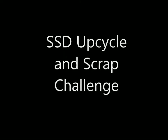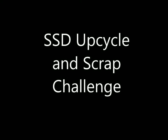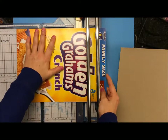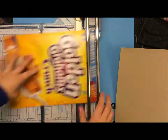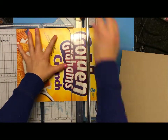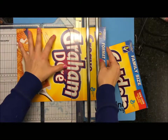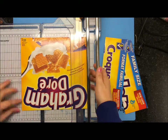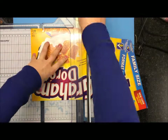Hi everyone, it's Lisa here. I am doing the Saturday Stash Dive on Sunday. I'm sorry, this is so late. It was my nephew's birthday yesterday and I had all the family here for it, so it was a little bit busy. But I did finish this late last night, so it was on Saturday.